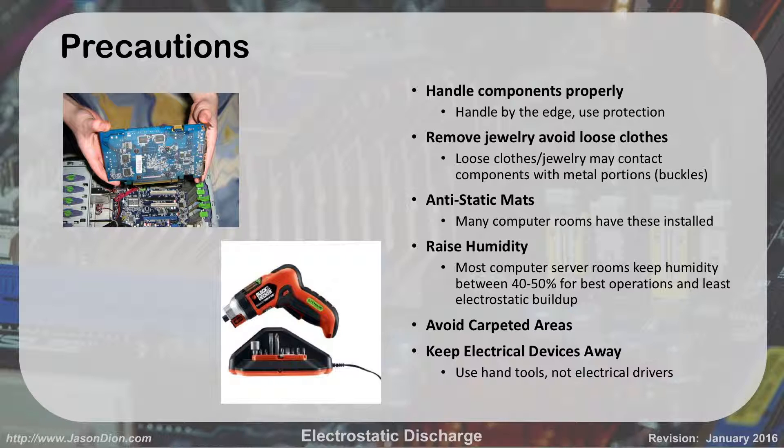Precautions. The proper way to handle a card is like this gentleman in the upper left is doing — notice he's not touching any of the gold contacts, he's touching the tops and sides of the cards, not touching any of the chips. That's the proper way to handle a card. You always handle it by the edge and always use your ESD protection. He does have a wrist strap on — I just cut the image before you can see it.